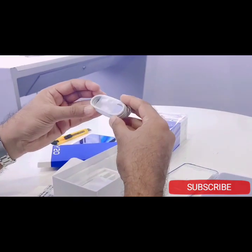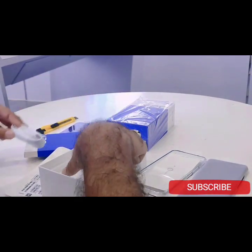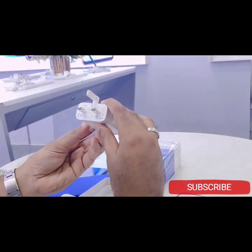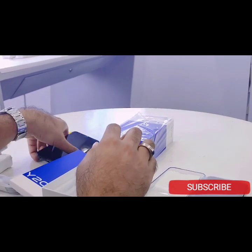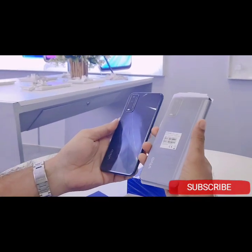Inside the box there is a USB charging cable and a 3-pin charging dock.